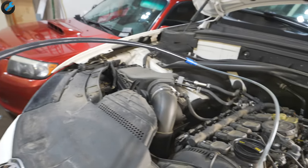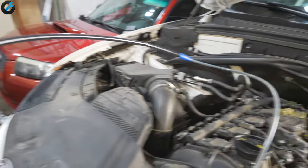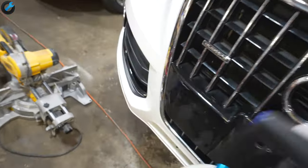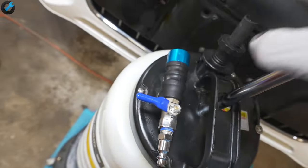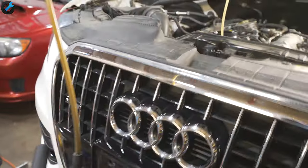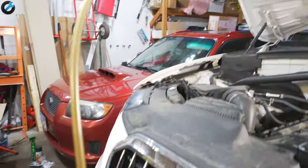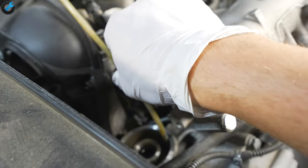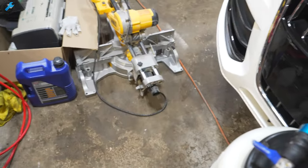Later in the video I'm going to crawl under the car and remove the drain plug just to see how much oil I pumped out and whether anything is left in the oil pan. About ten minutes later, there's no more oil pumping out and I'm just over five quarts — all the oil is out. I also like to suck out all the oil in the oil filter housing.